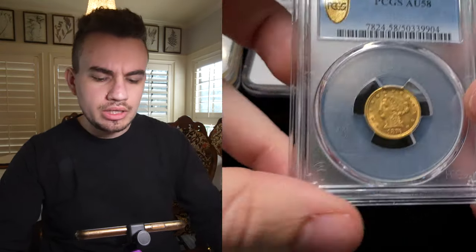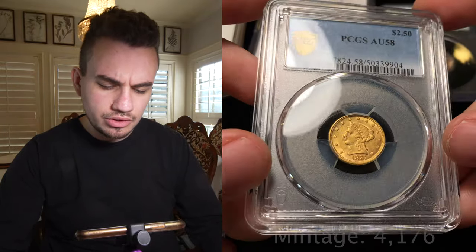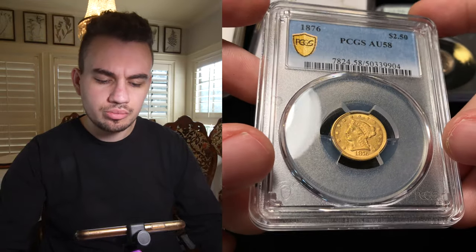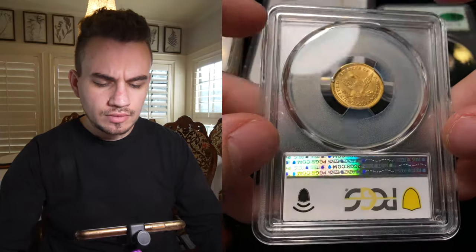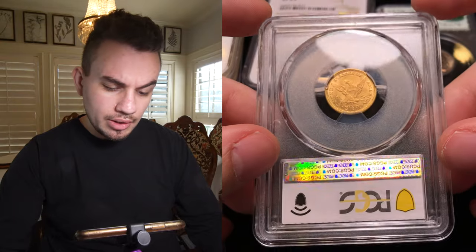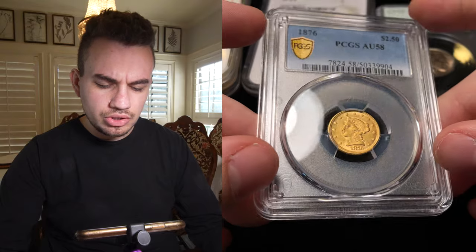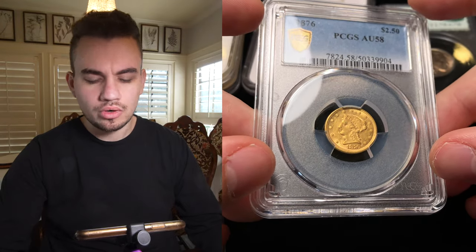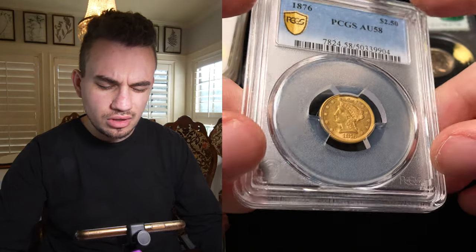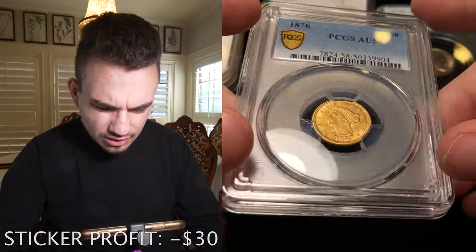Then we have a very limited business strike two-and-a-half from 1876. I'll leave the mintage right below so you guys can see how scarce it is, especially for business strikes. Proofs have a limited mintage and a lot of them are kept safe, so there's an abundance of them out there. Business strikes most times were melted down or just weren't used for coin collectors — they were used for commerce instead. This coin is AU58. Maybe they felt AU58 was too strong of a grade. There are a lot of things going on in the fields here.